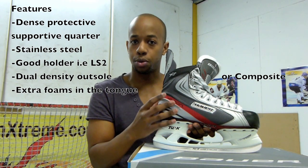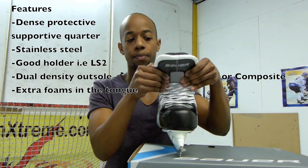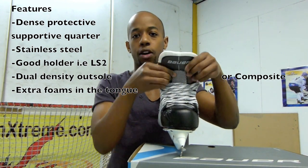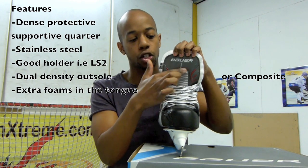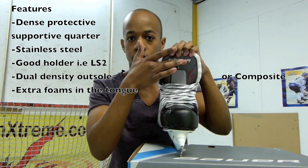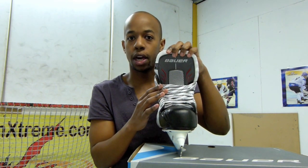That will offer you a bit of support and protection while you're on the ice. In terms of the tongue of the skate, I'd definitely recommend — at an absolute minimum — you'd want to have extra foams that are padded in the midsection to prevent lace bite. You definitely want some extra foams. You don't want to go for something that's completely flat and thin there, because then you'll start to get that lace bite, which is definitely not what you want when you're learning how to play hockey.